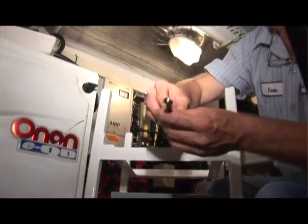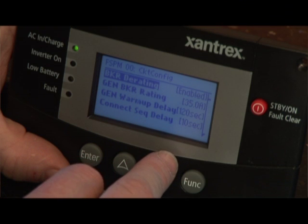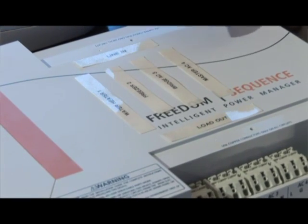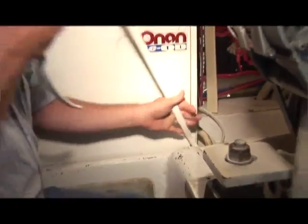The Sequence works really great with a generator installation because the generator may have a different breaker size. You can program that generator breaker into the Sequence and let it shed based on that. The other real benefit for the Sequence with a generator is that it can sequentially start the loads when it recognizes that the generator is running, and that keeps the generator from bogging down trying to feed all the loads at once.